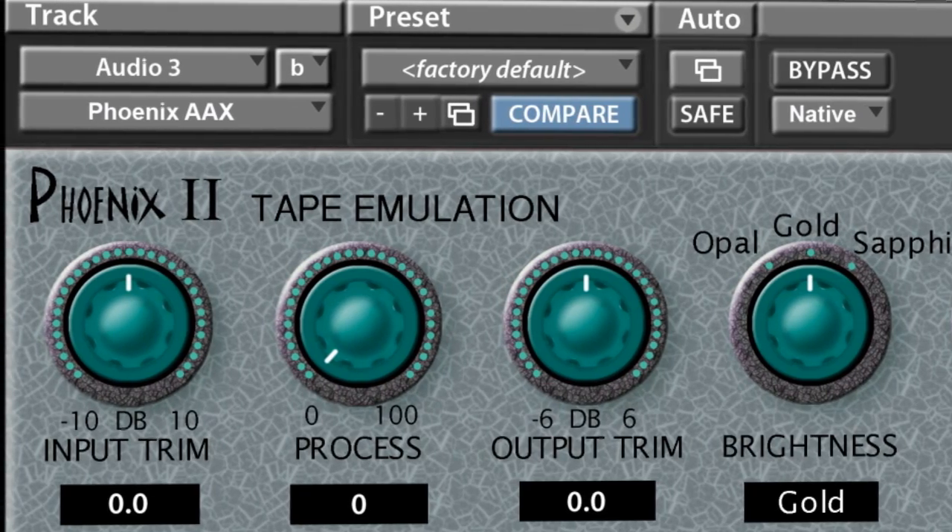Fantastic. So more controls on Phoenix. You've already got it working as AAX, native and DSP — and when can we expect this? Yeah, it's going to be available right around the 1st of November, which is like a week and a half away, something like that.